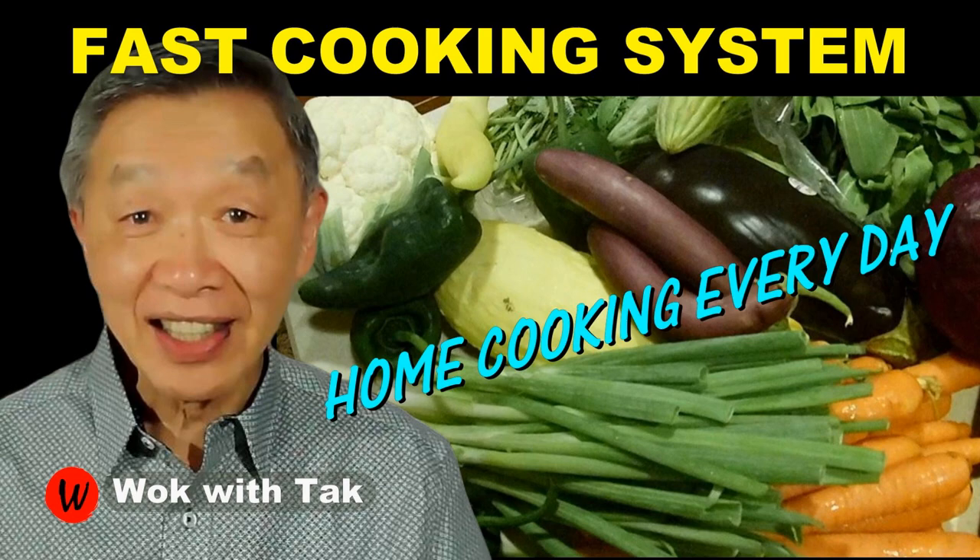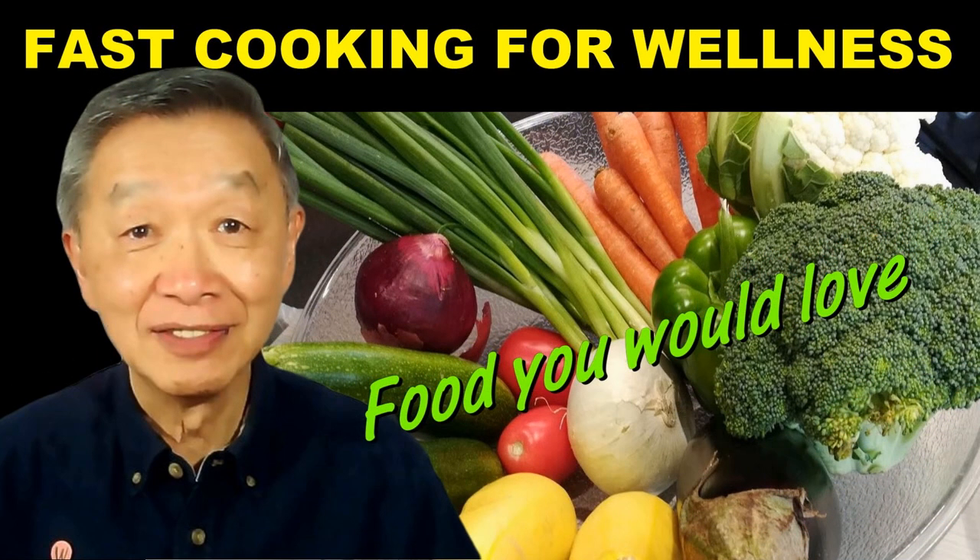I post a video each day to help people make home cooking part of their daily routine, using my fast cooking system. If you'd like to learn more about this cooking system, please subscribe to my YouTube channel. Thank you for watching — I will see you tomorrow.